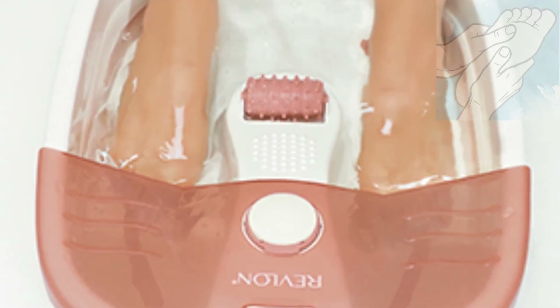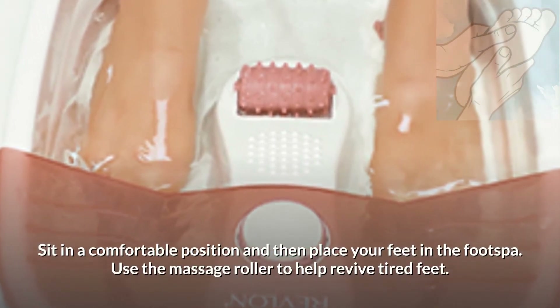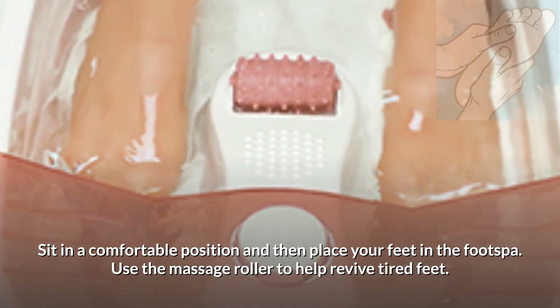Step 2: Relaxing Yourself. Sit in a comfortable position and then place your feet in the footspa. Use the massage roller to help revive tired feet.